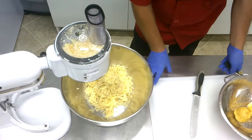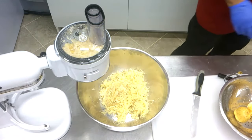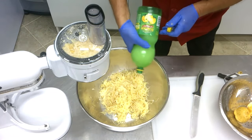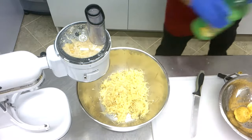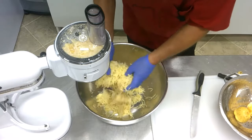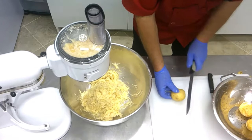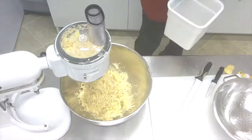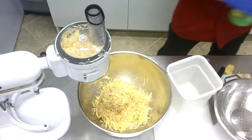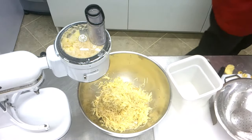I mentioned that potatoes get very black fast when you grate them. To prevent that, we put a little bit of lemon juice over them. The high acid in lemon juice prevents oxygen from going into the potatoes, so the potatoes stay light and don't get black fast. Then we mix again with a little bit more lemon juice — not too much, we don't want it bitter.